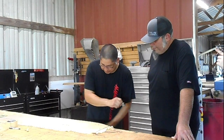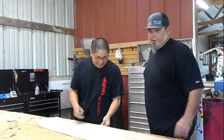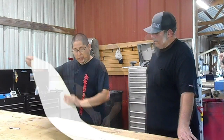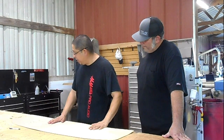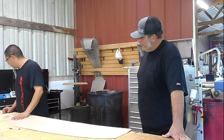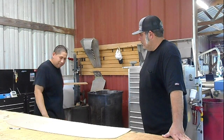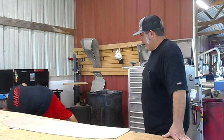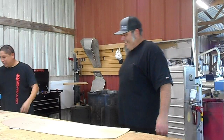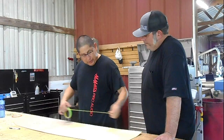Pay no attention to the scribble — everything's a notepad in the shop. So we've got our base template. Being that we want to make sure that it's symmetrical, do you want to mark your center line? Yeah. We're going to find the center of this panel.